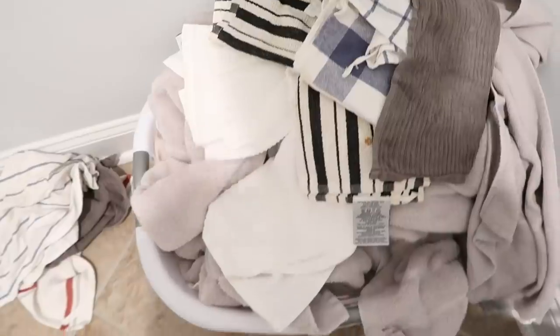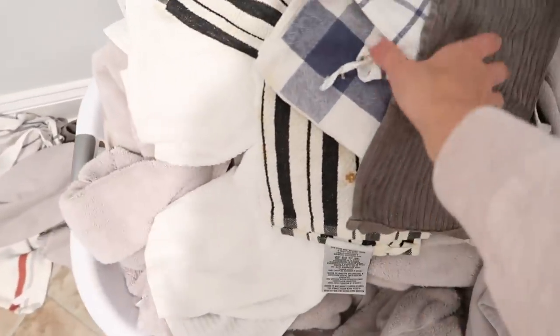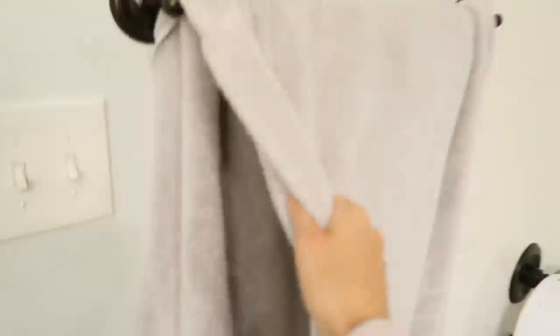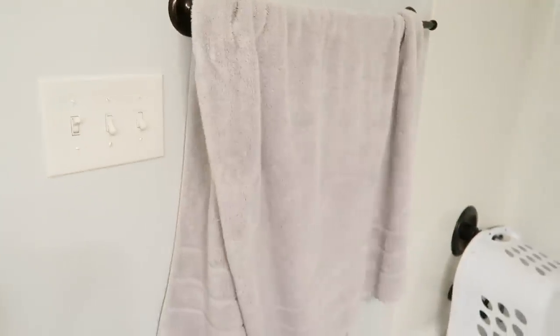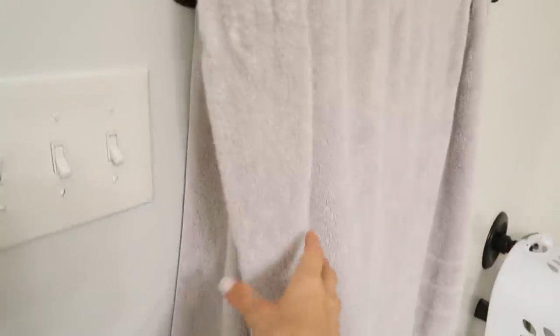I keep a laundry basket right here in the corner of the laundry room at all times and just throw dirty towels in there. When it comes time to wash them, I separate them before putting them in. I also come in and take down all the kids' towels from the bathrooms, go into our bathroom and grab the bath towels, and swap them out with fresh ones.